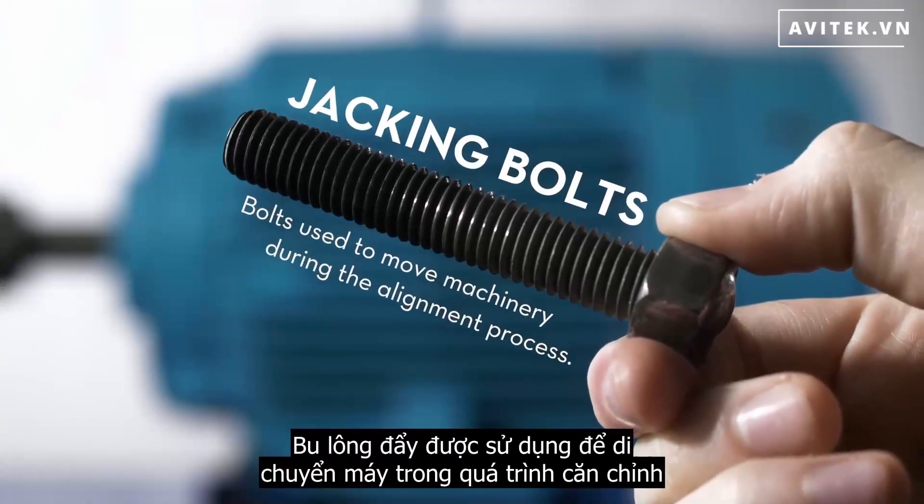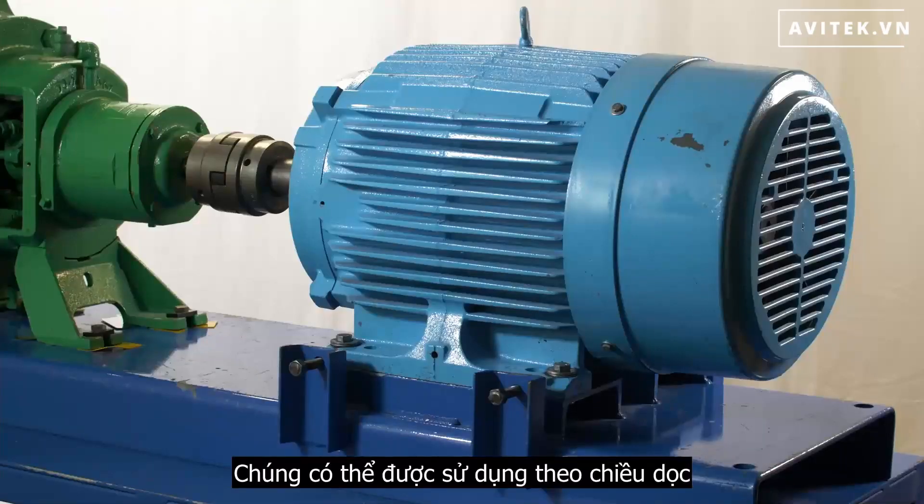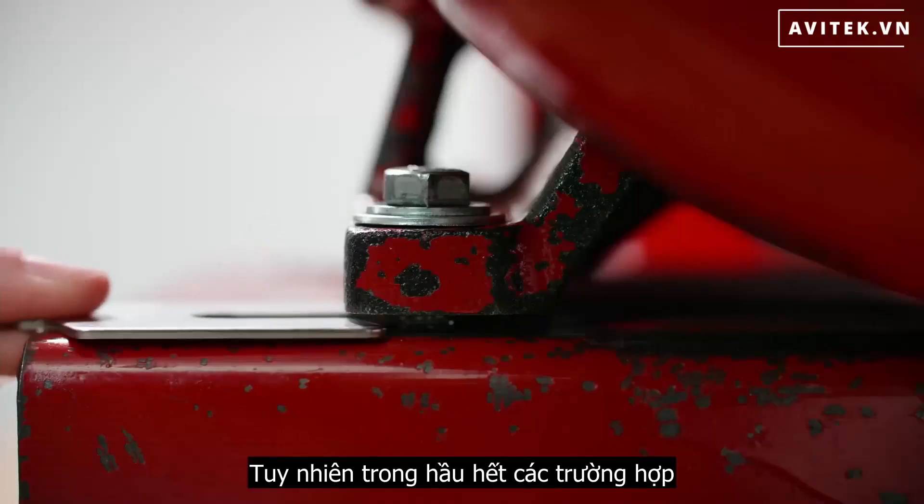Jacking bolts are bolts used to move machinery during the alignment process. They can be used vertically, horizontally, or axially.